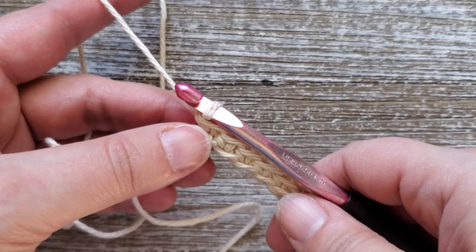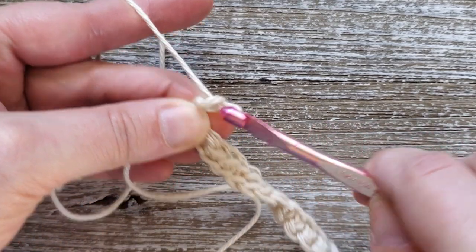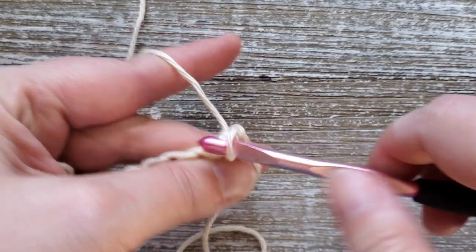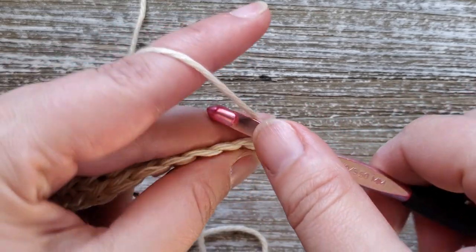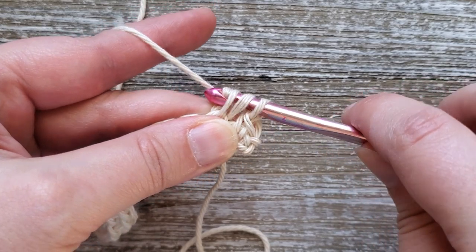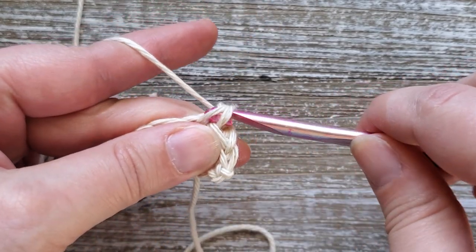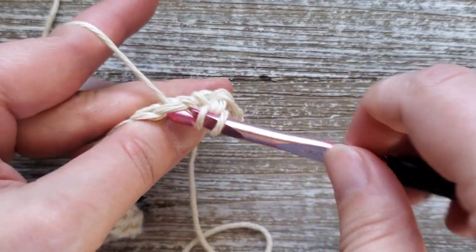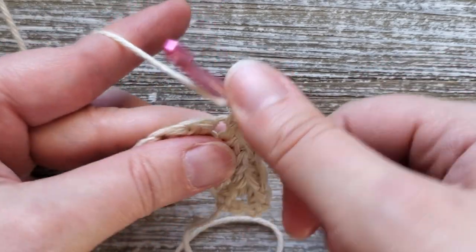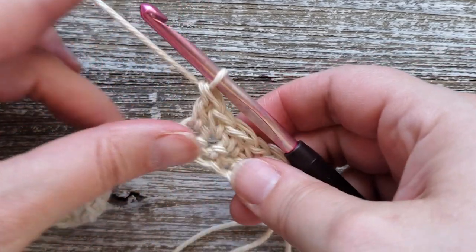After you've completed row one, for row two we're going to start doing the lemon peel stitch and we'll be doing that through row seven. To start out, chain one and turn your work. Starting in the first stitch do a single crochet, then in the second stitch do a double crochet — yarn over, insert your hook, pull up a loop, yarn over and pull through two loops, yarn over and pull through the remaining two. Then the next stitch do another single crochet, and the following stitch do a double crochet. Repeat this all the way down the row, alternating single crochet and double crochet. The last stitch of the row should be a double crochet, and you'll repeat the same thing through row seven.